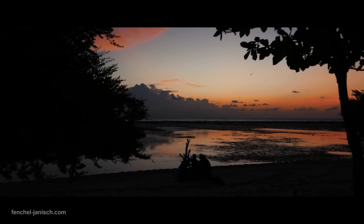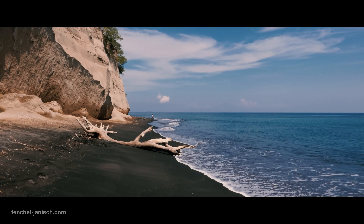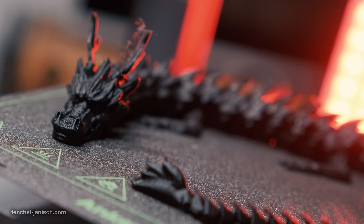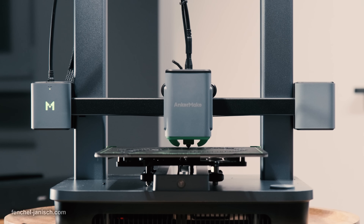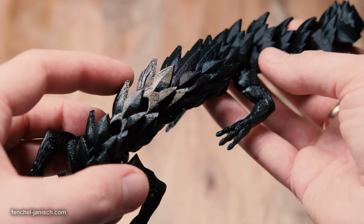As filmmakers we love to be creative, and our job often requires us to find creative solutions on projects or when needing to show products that are still at a development stage and not yet ready to be shown. That's why today we're having a closer look at the Anker Make M5C 3D printer — a 3D printer designed for everyone, printing 3D files in an easy and fast way.